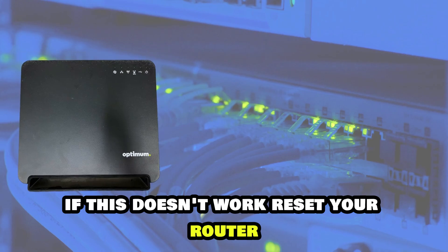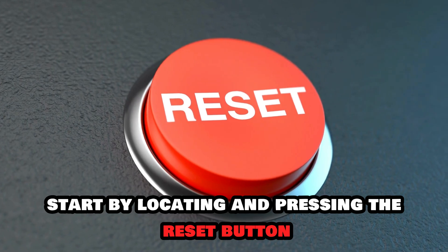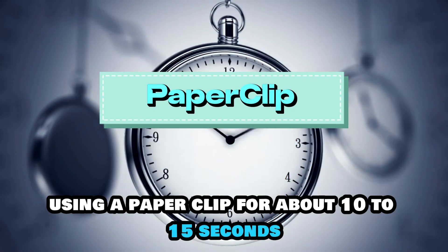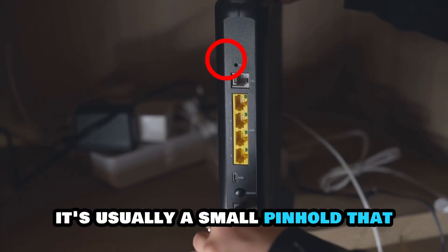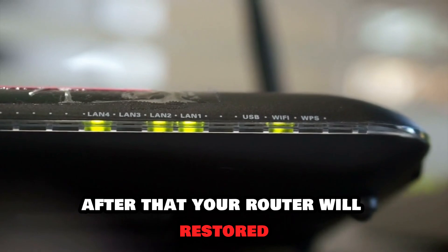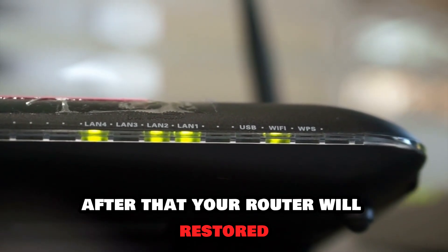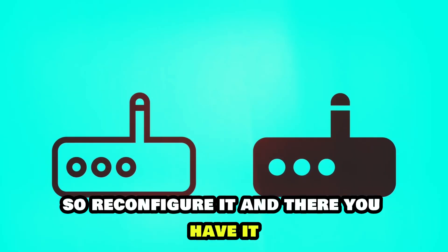If this doesn't work, reset your router. Start by locating and pressing the reset button using a paper clip for about 10 to 15 seconds. It's usually a small pinhole that you can find on the back of your router. After that, your router will restart and reset to its default settings, so reconfigure it.